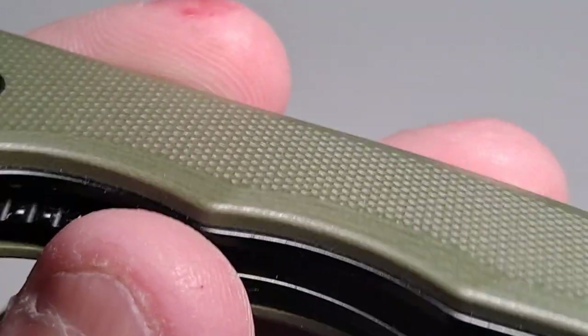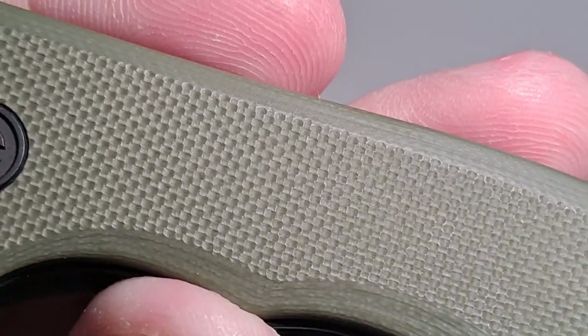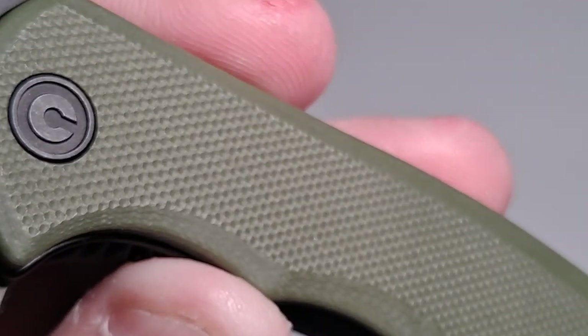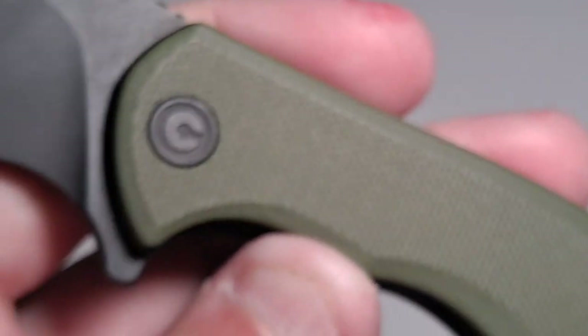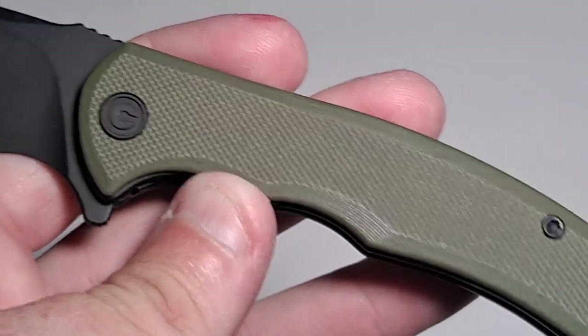Although it looks relatively smooth, it's got some really nice indentations. If I can get the angle right, they actually look like little hexagonals. So it's a good amount of traction on here.